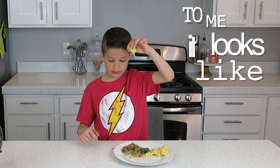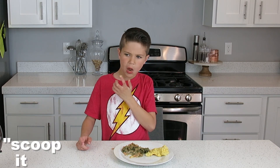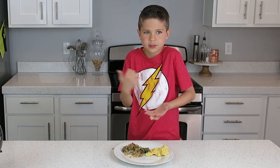To me it looks like sand. It looks like sand. Yum yum yum. It's good here. Do you like it or no? I don't know — I mean, sort of.